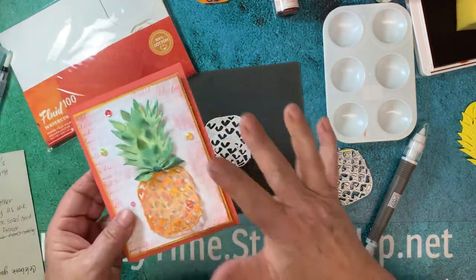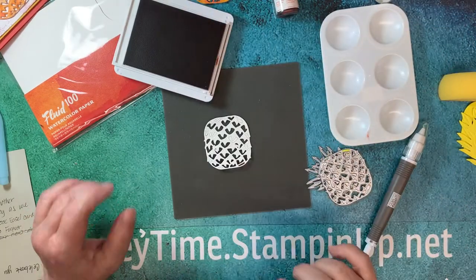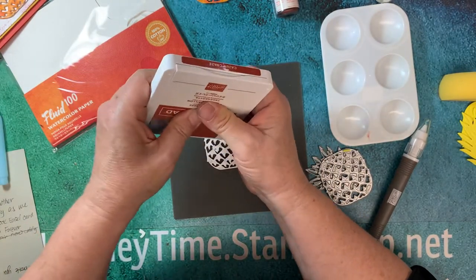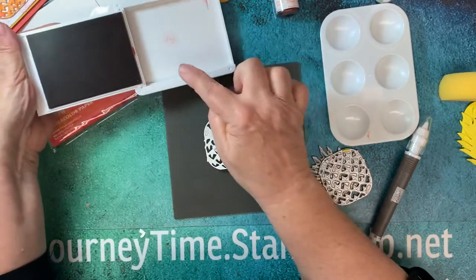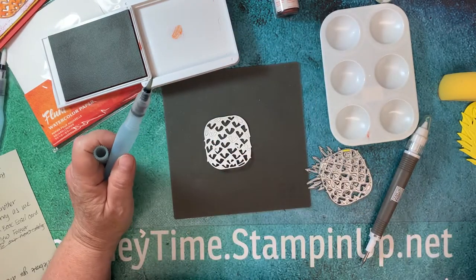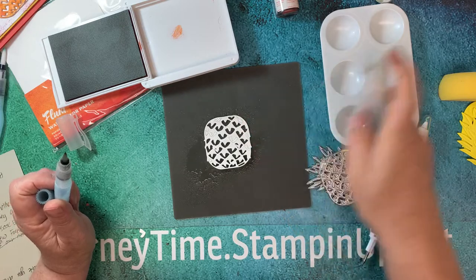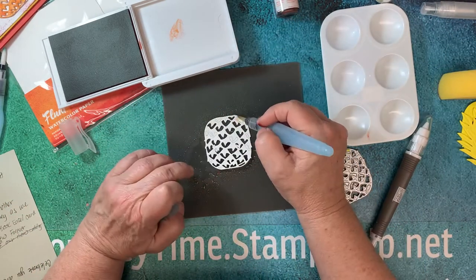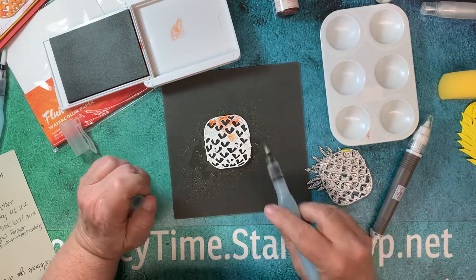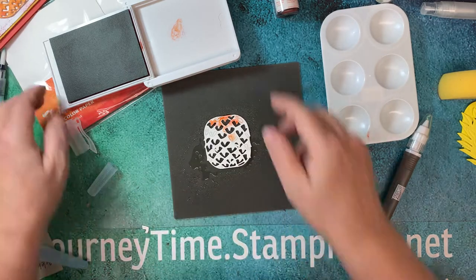Let me show you a couple of different ways to make your pineapple. You could do it with stamp pads — here's Cajun Craze. You can either go direct to the stamp, or just squish it and pop it up to get a little ink. Then take the spritzer from Stampin' Up and spray, spray, spray on this technique. You can pick up some ink and put it on there, or go direct to get more color.